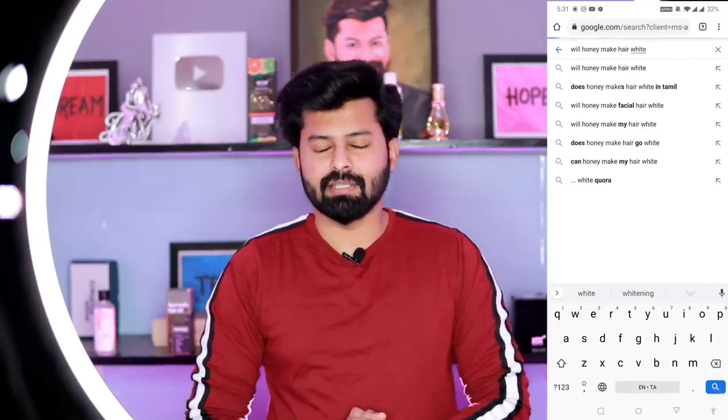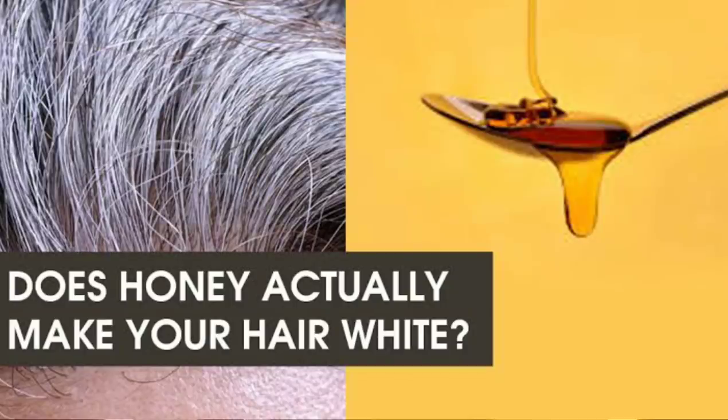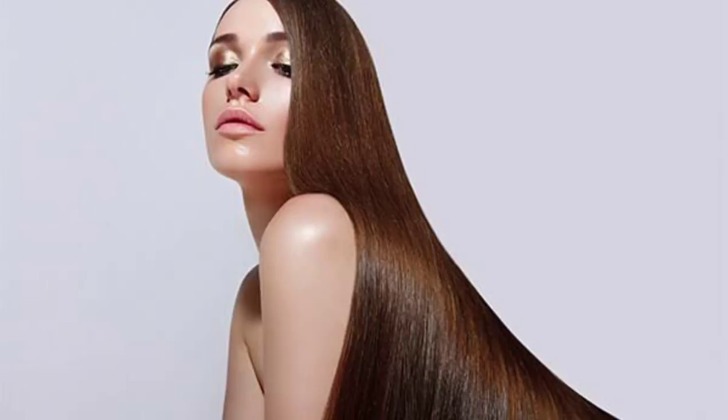How to apply honey to white hair? If you search on Google or YouTube, you get mixed opinions. A set of people say honey hair treatment is a big deal, and others say it is a soft one. If you apply honey to your hair, you can apply it yourself.